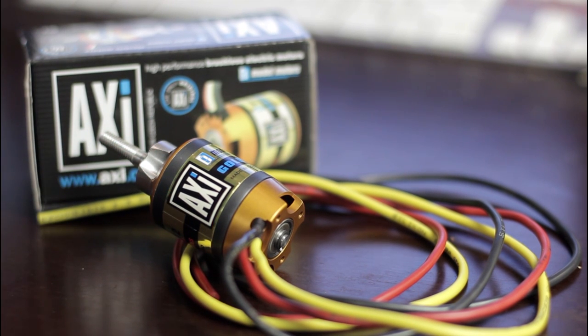The prop adapter comes separately — it doesn't come with the prop adapter. It's a five-millimeter prop adapter, but I'm sure the internet sites where they're selling these motors will tell you that you have to get the prop adapter separately. In the box, nothing special: just some papers, some information about the motor, some stickers, and no prop adapter — you have to get that separately.